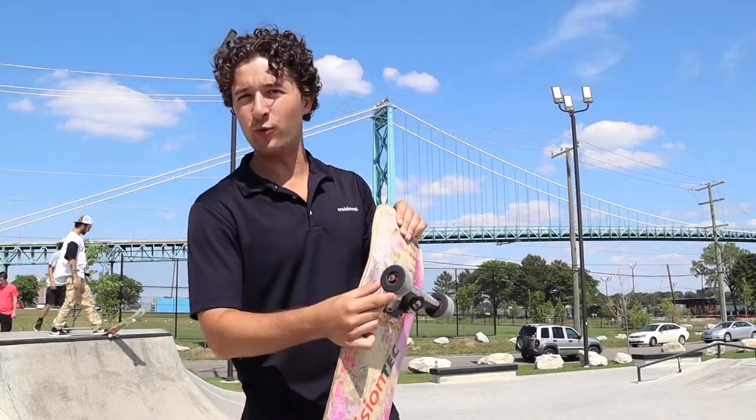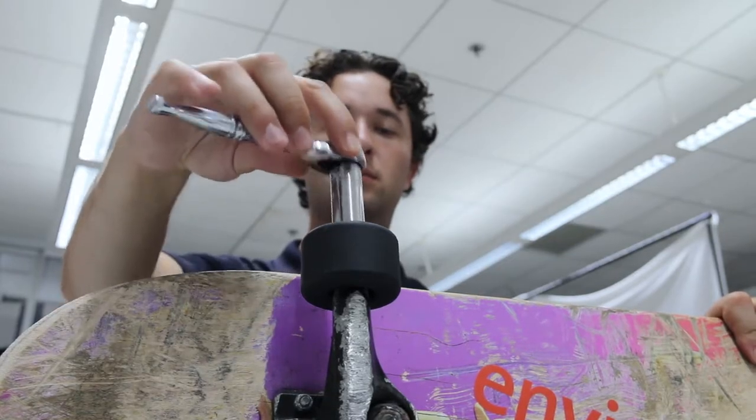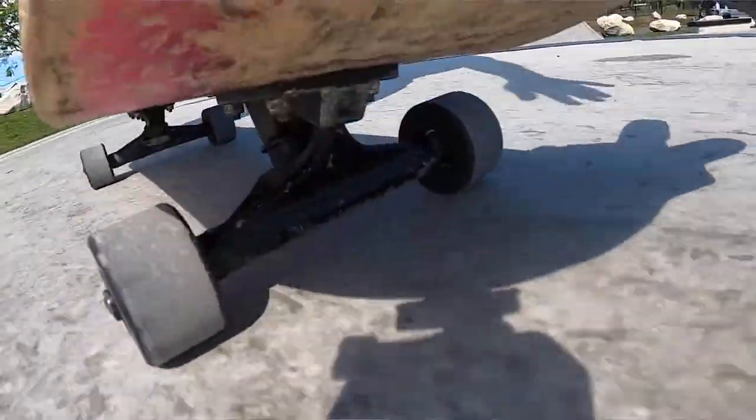And what better test than a skateboard wheel? The reason why we chose this material is not only because of its high impact strength, it's because of its ability to deflect heat, which is important when we're rolling around on the concrete and getting a lot of friction. You're gonna see a lot of other photopolymer resins have a hard time doing what this material can do.